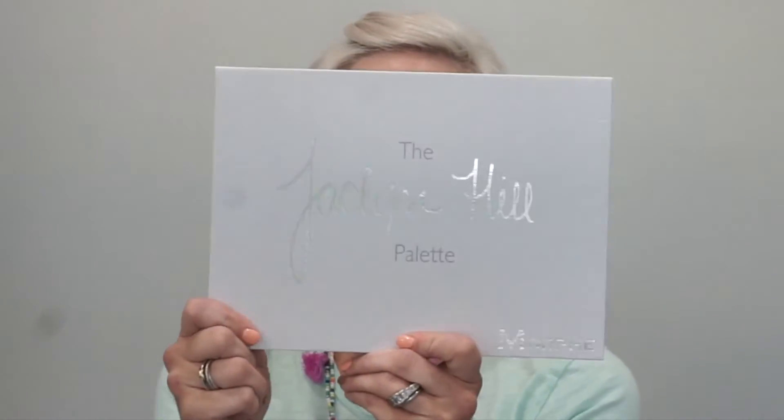I stood in line online — on my computer, my phone, and my iPad — to get that palette. It sold out super, super quick, but I love it because I feel like it's geared to people with blue eyes, so most of the shadows are warm. My eyebrows really need to be waxed, I'm not even going to lie about that. I also have on mascara because I did a really quick makeup look this morning before church.